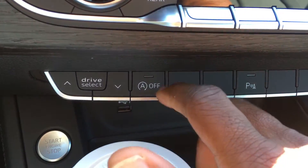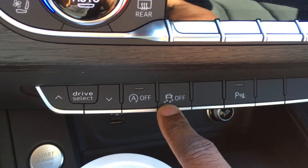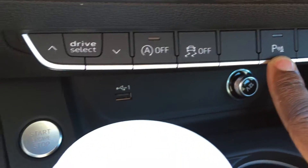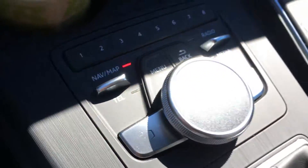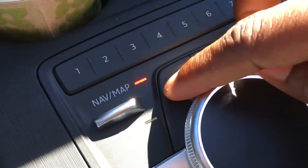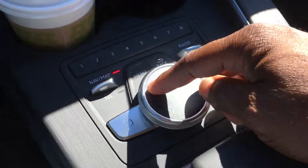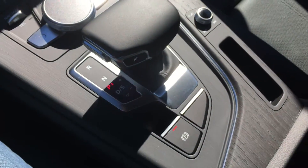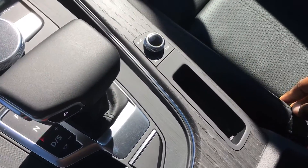Down here you have the AC controls, which are also touch sensitive — pretty cool. Below that you have the Audi drive select, automatic on/off start, ESP, and I'm guessing hill assist. There's also a USB port. Then you have the revitalized MMI controls: navigation, telephone, back button, radio, media, and a large clicker which I'm assuming is touch sensitive — I haven't tested it yet. Down below you have the gear shift, parking, and volume.